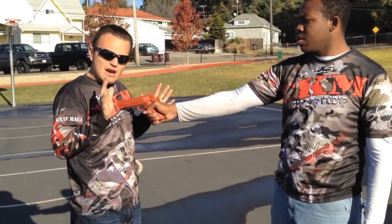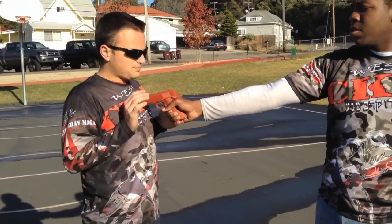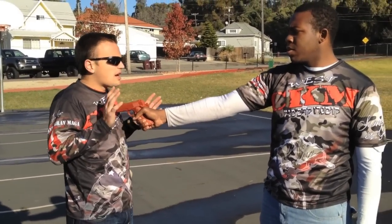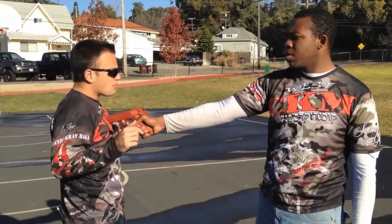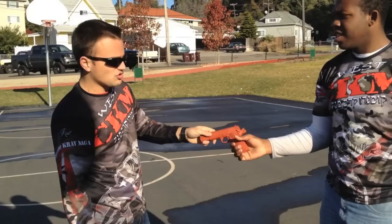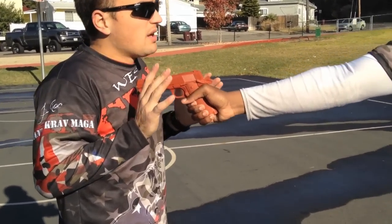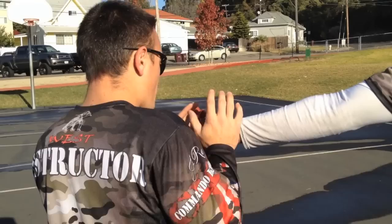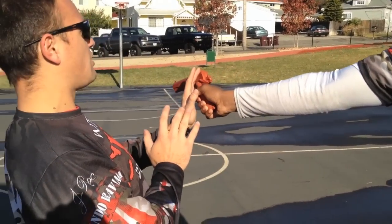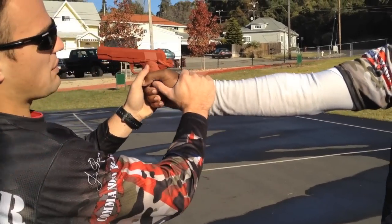It's a lot faster to grab stuff with sticky hands than slapping — you can't grab from a slap very easily. So I cower down: 'Hey man, I'm sorry, my money is in my back pocket.' I'm out of the line of fire, so if it goes off at this point — bang — I'm going to attach my hand here.